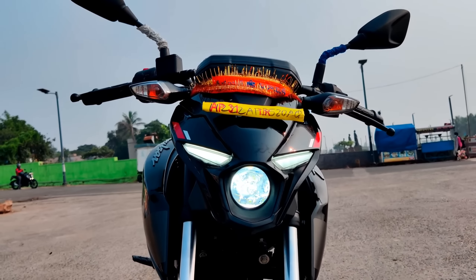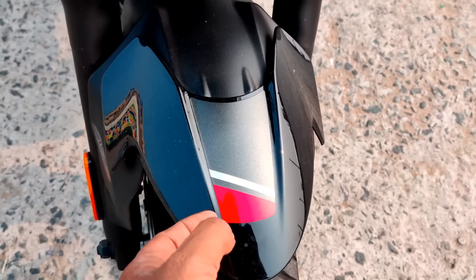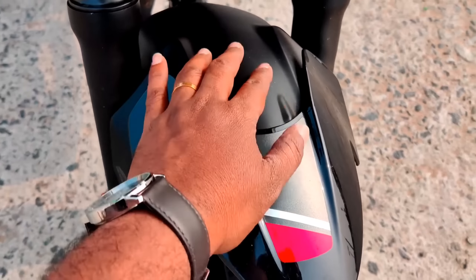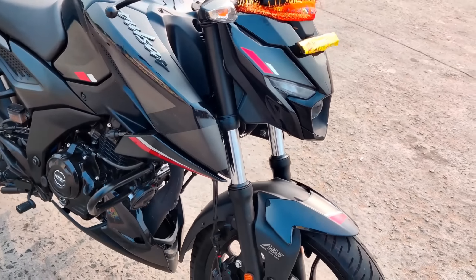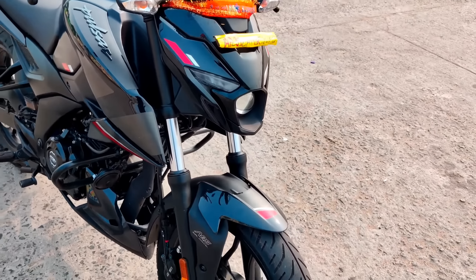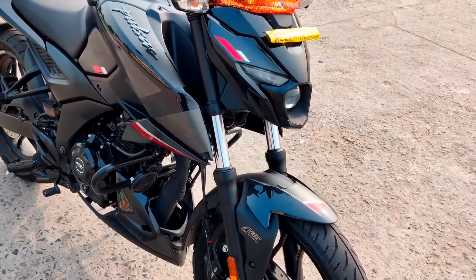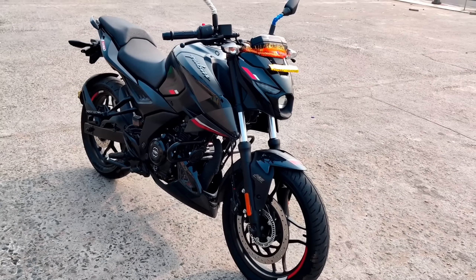There is a front fender on the inner panel. There is a front suspension — it will be a telescopic fork. If you travel, this is a sports bike, not an off-roader, so you won't hear extreme off-road sounds.